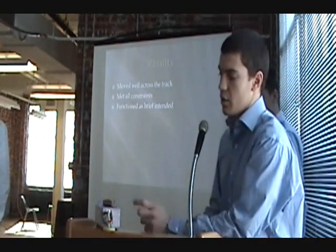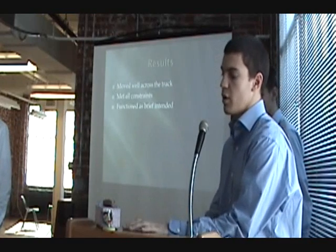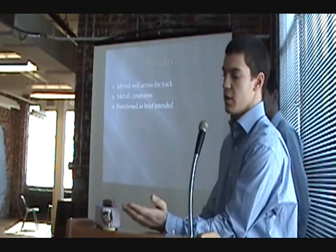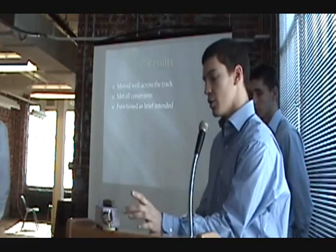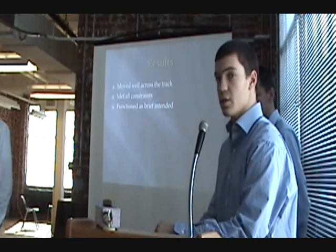The motor in the back makes it very back-heavy. Next time we were to do this again, we would move the magnets back to keep the back end more afloat, or we would put a second motor in the front to counteract it as well — whichever would work best.